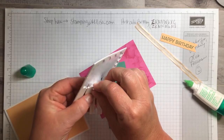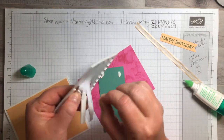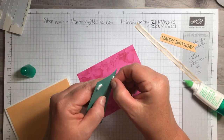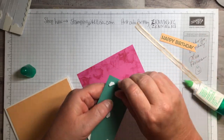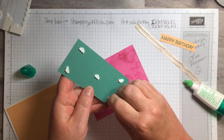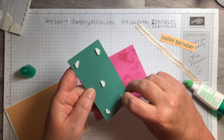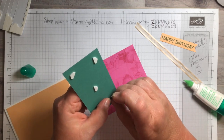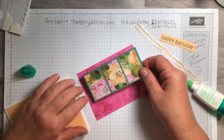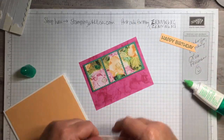We're going to put some dimensionals on here. Then I'm just going to wrap this ribbon around and tape it to the back. I'm using this nail tape — yes, it's retired, but I bought about $100 worth when it went on clearance last year so I'm going to have it forever. There's our ribbon — that looks pretty good. Then we're going to glue the main panel on, putting a little bit on that ribbon too so it doesn't come off, and then put that on the front.